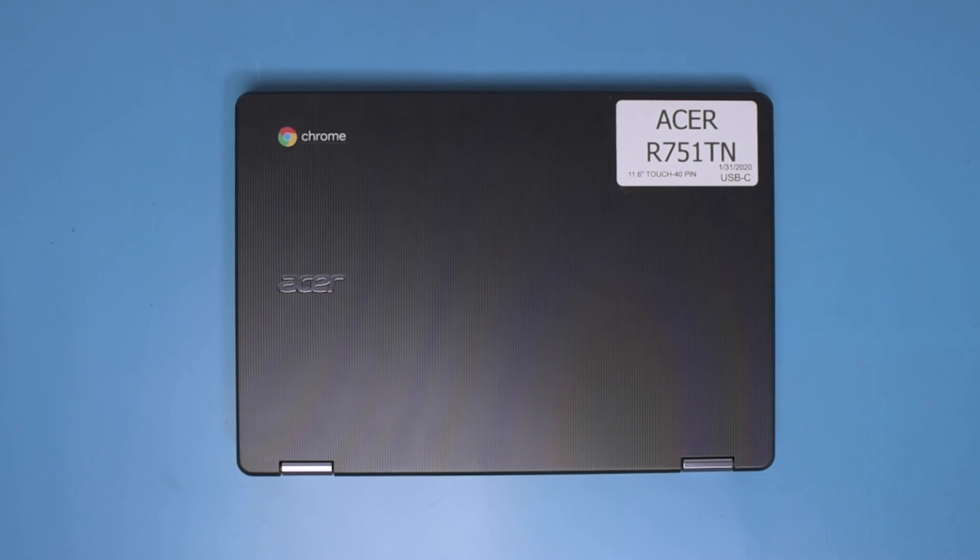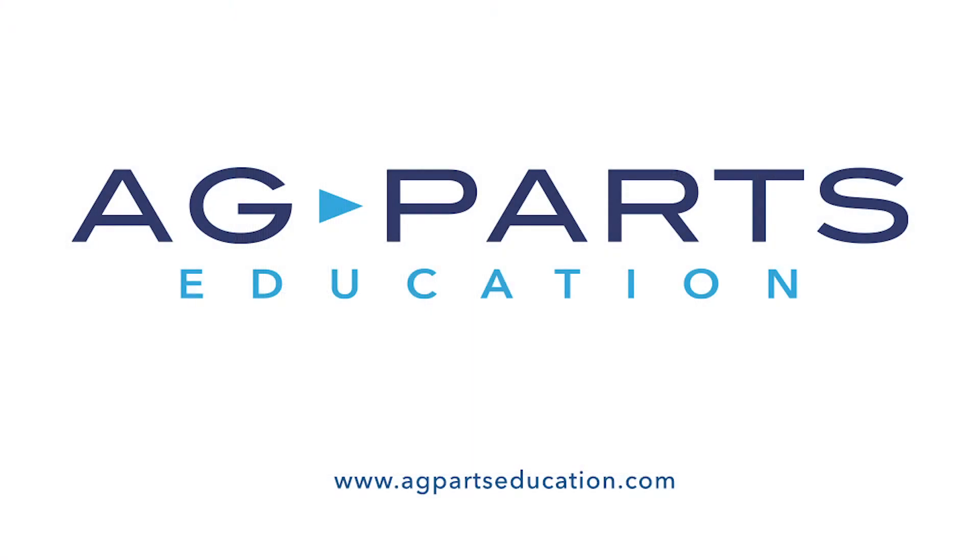Thank you for watching this video today. If you have any further questions or need further information, we'd always love to hear from you. You can contact us directly via our website at agpartseducation.com. Thank you.